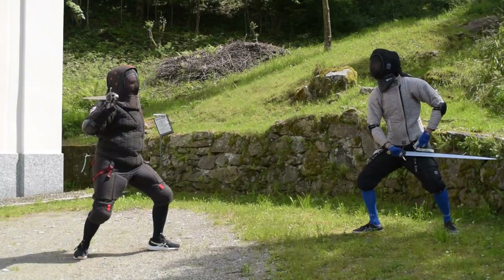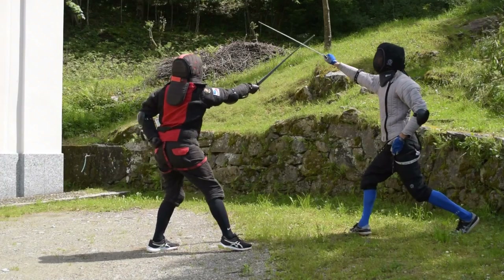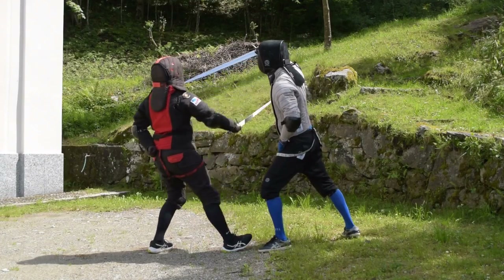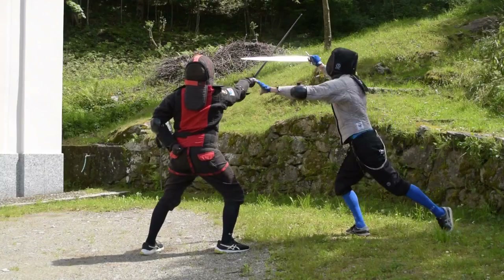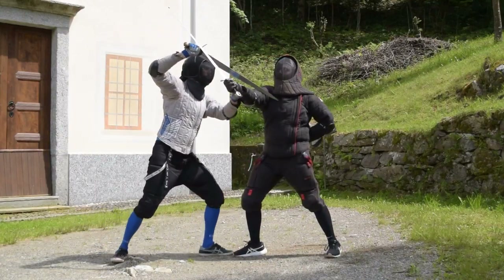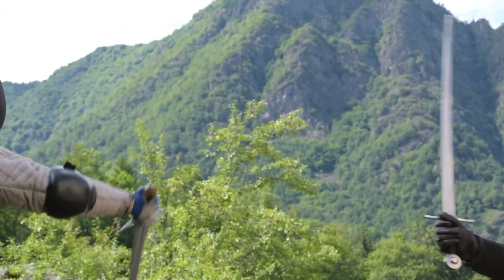The second defensive option is pretty similar in its execution to the first one. We parry with the true edge, with a sottano-like motion as before. When we reach the ending position of our parry, instead of cutting back, this time we strike a high right thrust. This specific thrust in Renaissance Italian fencing is called inbroccata.